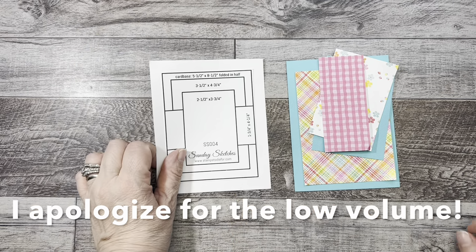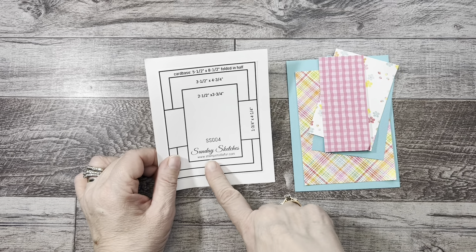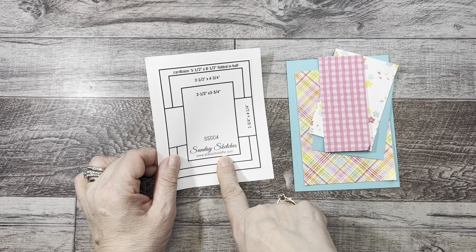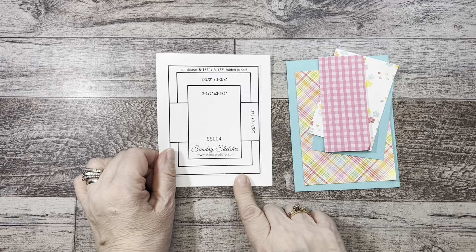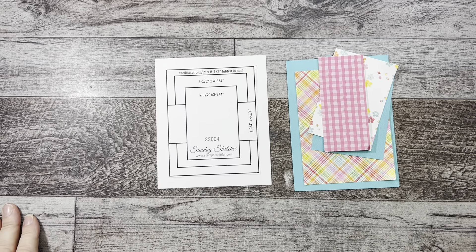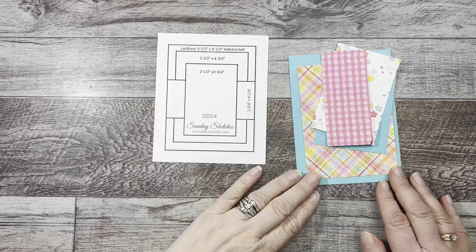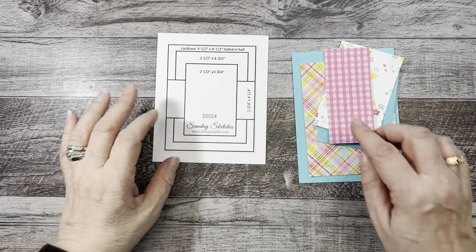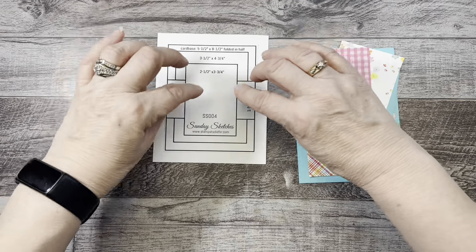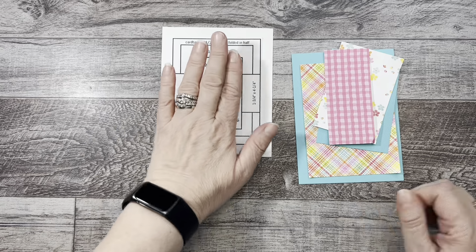The first card we're going to do is a sketch by Sunday Sketches and the website is stamp2die4.com. You can also go on Mojo Monday or Freshly Made Sketches — there's a whole lot of them you can find online and print off their sketches. Don't be intimidated when you first look at them; just start at the bottom layer and work your way up — that's the easiest way.